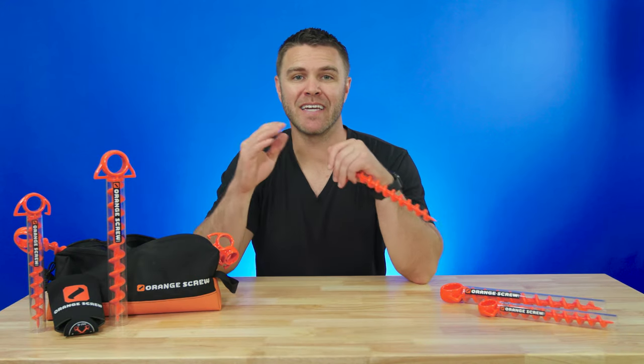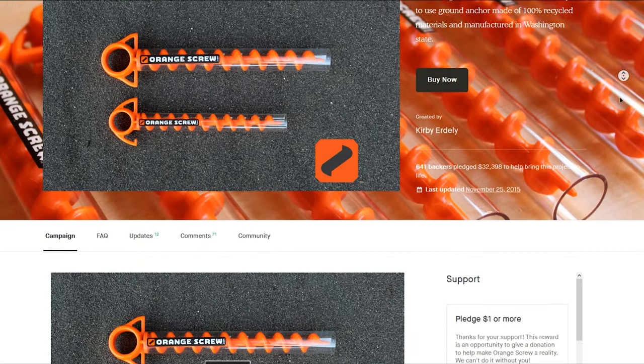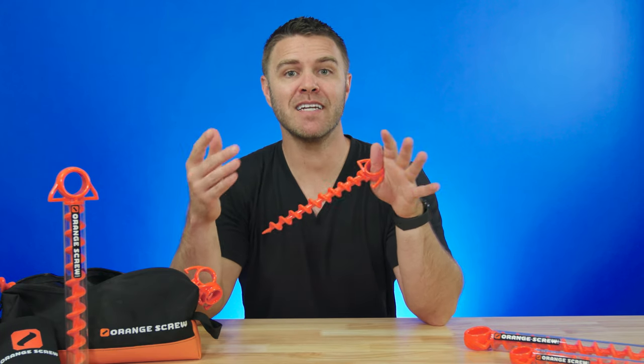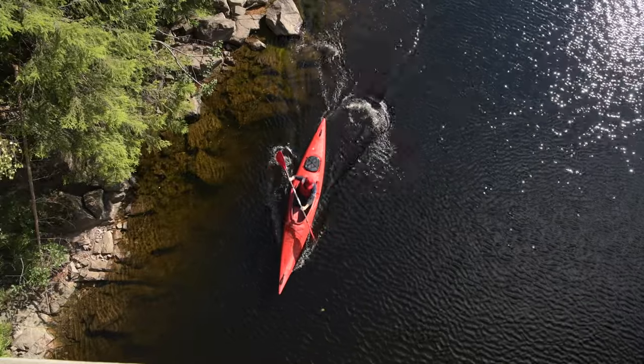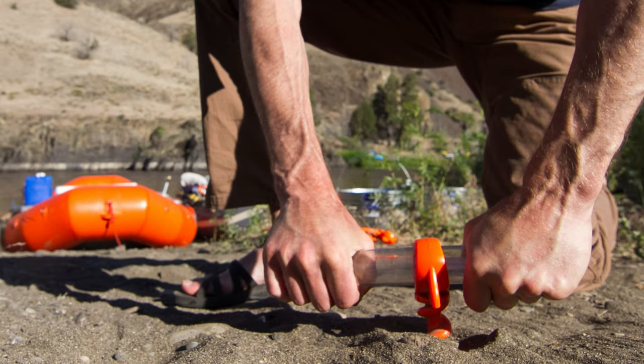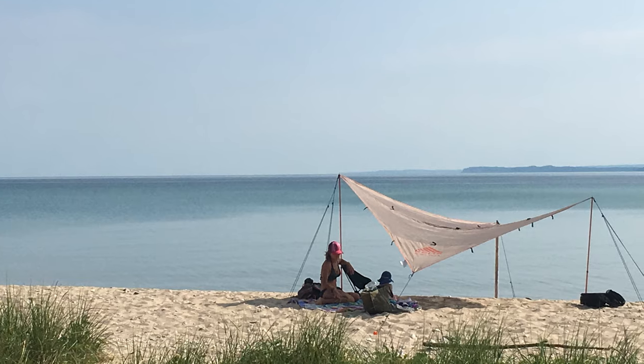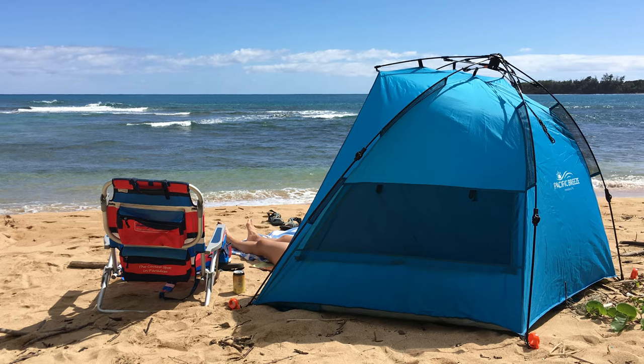Orange Screw is a family-owned business that grew from a Kickstarter campaign in 2015. This company was born from the need of an anchor that could stand up to the unpredictable conditions in whitewater kayaking and rafting. The owners needed a secure way to anchor large tarps over a river kitchen or common area, and oftentimes it was in bad weather with extreme wind and not-so-level ground.